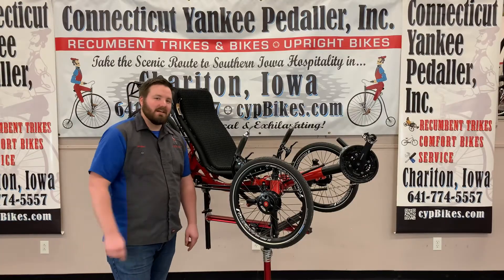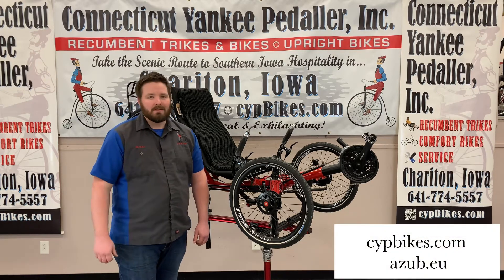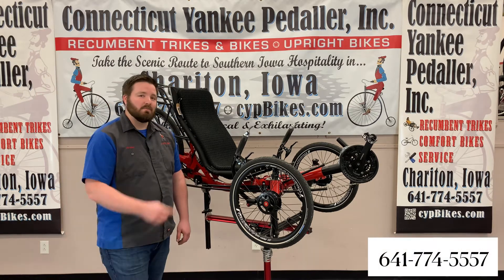For complete specs on this Azub TiFly 26, you can go to our website or Azub's website. Give us a call today if you'd like to test ride this smooth riding trike.